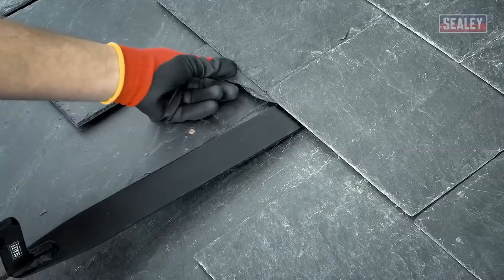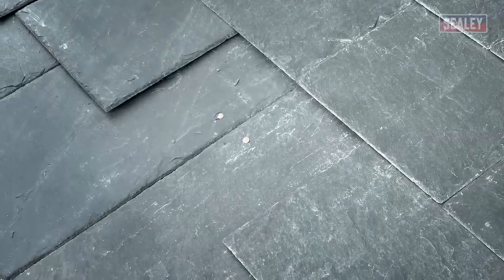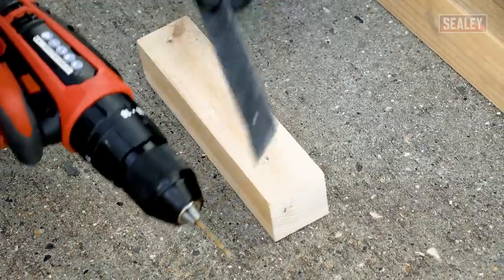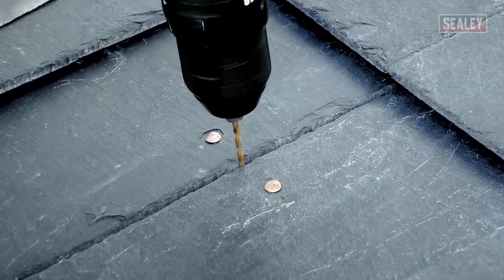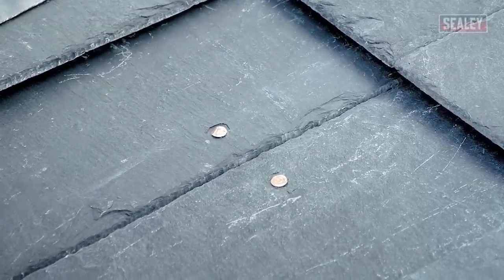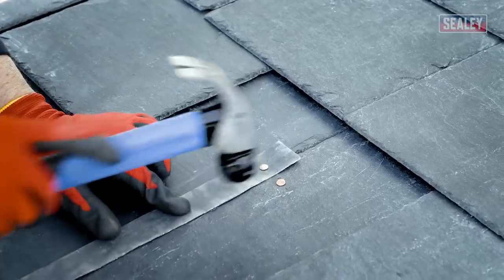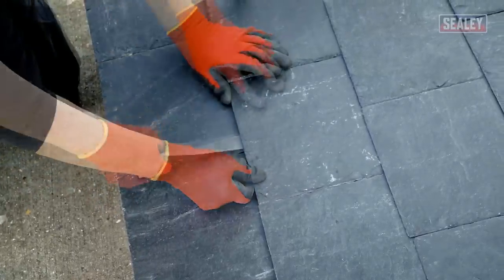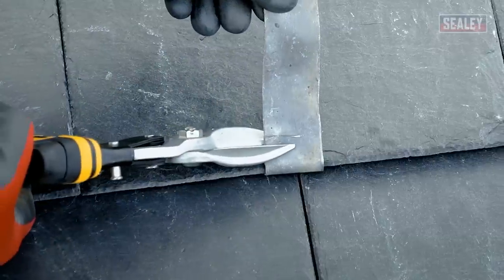Repeat the process for the other nail and remove the broken slate. To replace the slate, cut a length of lead and drill a hole at one end using a masonry or HSS drill bit, then secure the lead into place using a new nail. Slide the new slate into position, then fold the lead up to secure the slate in place. Finally, trim off any excess lead with tin or aviation snips and gently tap the lead flat.